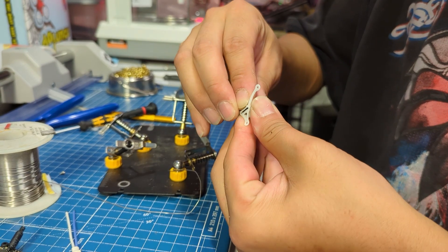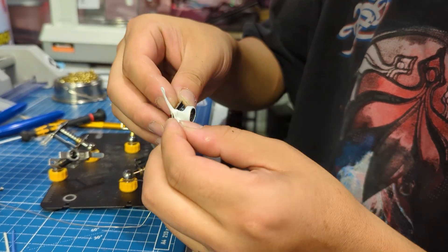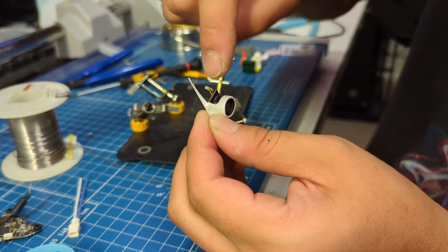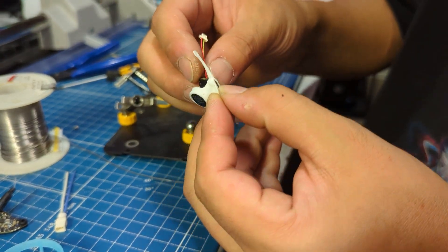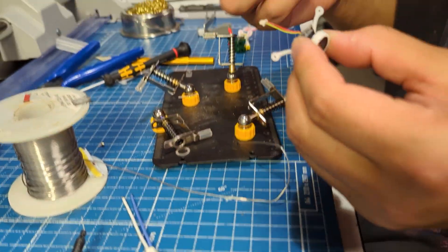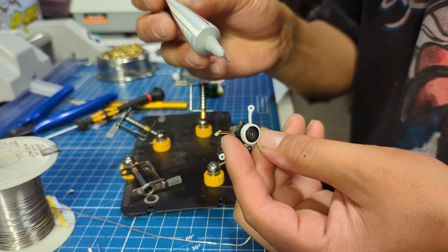Now we're going to be putting the pinch camera into the 47.5 degree PP mount. It's important when you're putting the camera into these to make sure that the sides of the camera sink into the pockets of this mount back here. It's also a good idea to add just a little dab of E6000 on either corner of the camera.